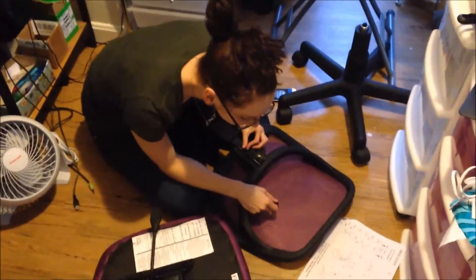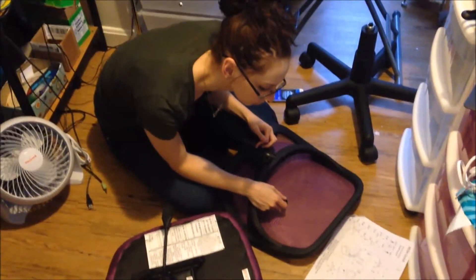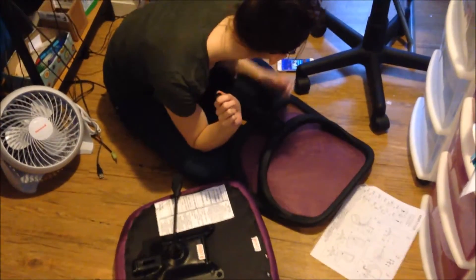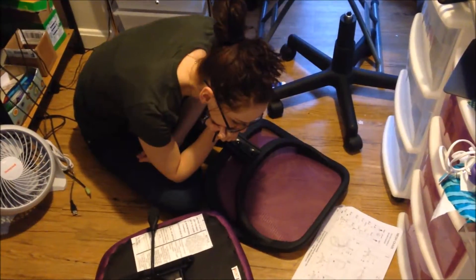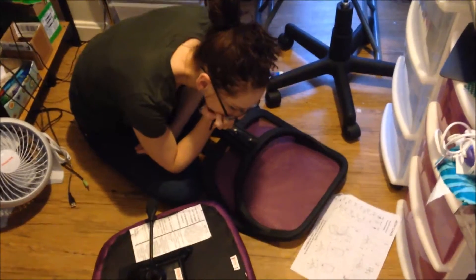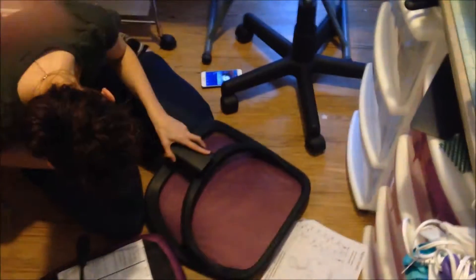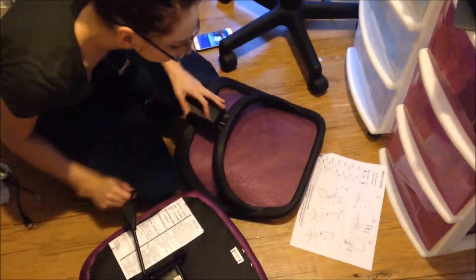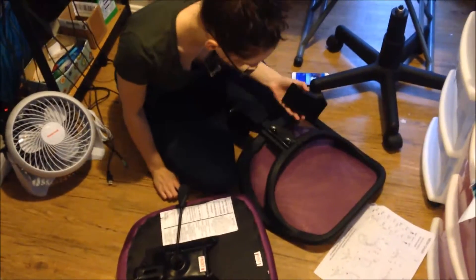Okay guys, we almost got the chair put together — or I should say Shelby's almost got it put together. Wave to everybody, Shelby! She came in from work, ate something, and was just in time because I was getting ready to put the chair together. That thing with the wheels — I could never get the wheels in. She got them popped in. It was a real booger to get together, and she just kind of took over and I let her.